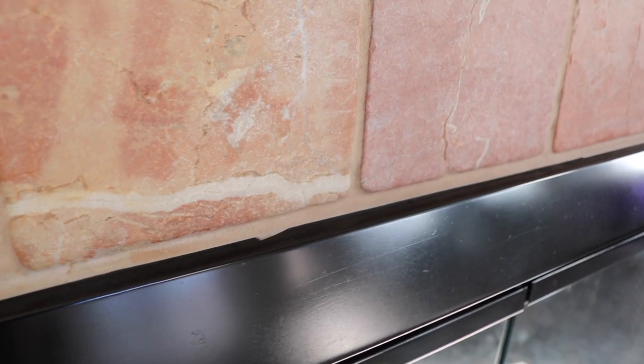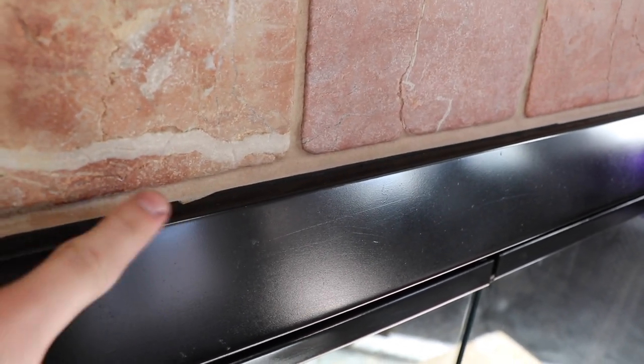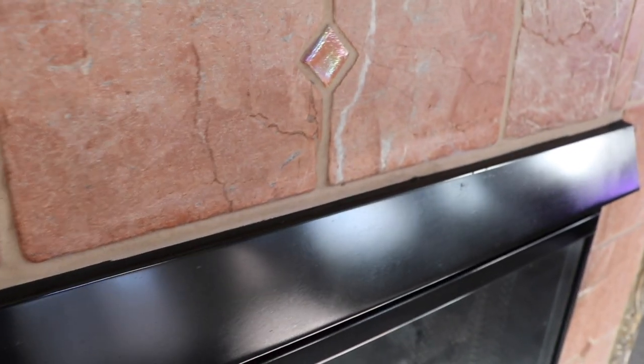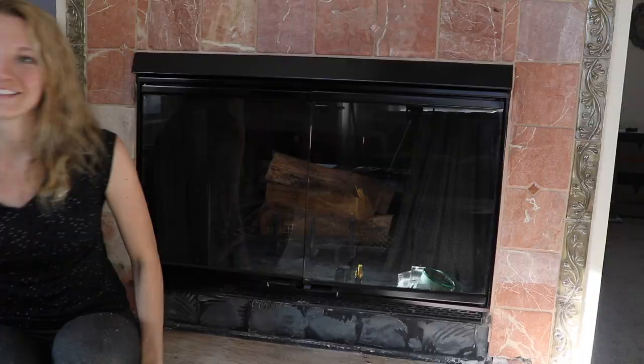The tape covered and protected the grout so well. Other than these spots, which was just my mistake for not taping it perfectly, I am so happy with the results.